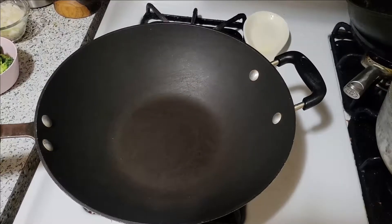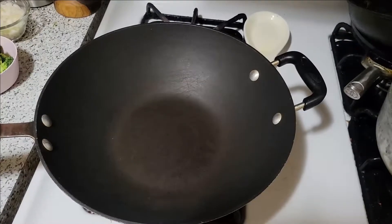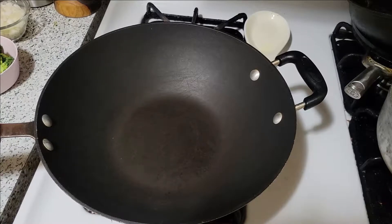Hey guys, welcome back to my channel. We are making stir fried rice — a simple way to make rice for when you want something different. You can use leftover white rice; in this case I made a fresh pot. Make sure when you make your rice, do not add much salt because we are using soy sauce.